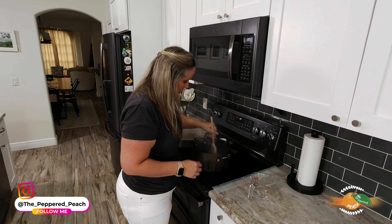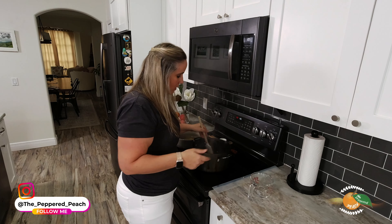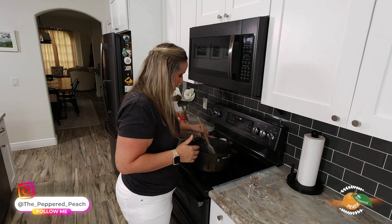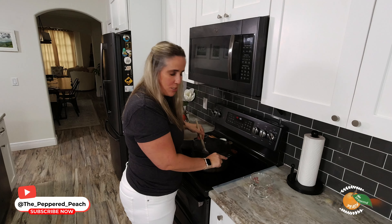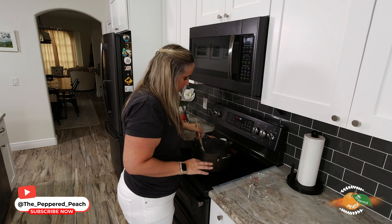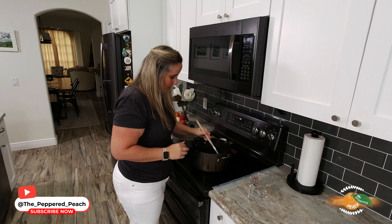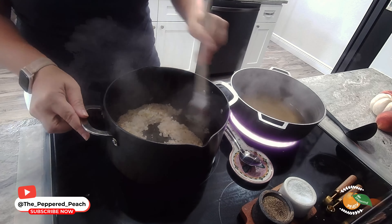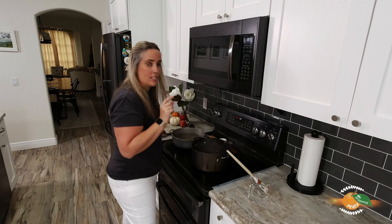Once the rice absorbs this chicken stock, we're going to add another cup and continue that process until it's all absorbed. It smells so good — the salt and the pepper, the chicken broth, it's just buttery yumminess. It needs a couple more minutes until it's all absorbed and then we'll keep going. Once it's absorbed, we'll throw in some more stock.